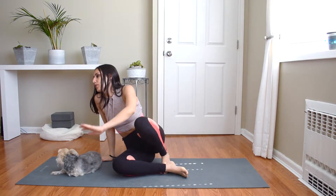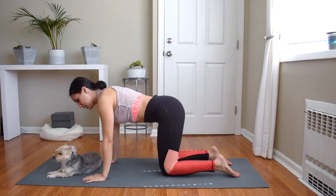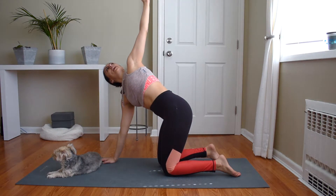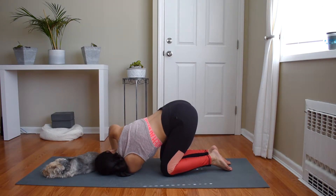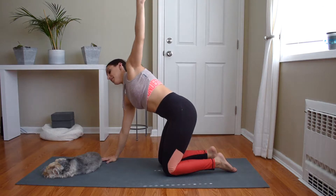Coming back to center, we're going to go onto our hands and knees, all fours. Hands are directly underneath your shoulders, knees are under your hips. Reach the left arm up — your right hand grounds down into the earth, left hand reaches up, opening the body. Then bring the left arm through, put your shoulder onto the floor, rest your head on the floor for thread the needle. You're twisting to the right gently. Breathe here. Press through your right hand, reach the left arm back up, and come back to neutral.